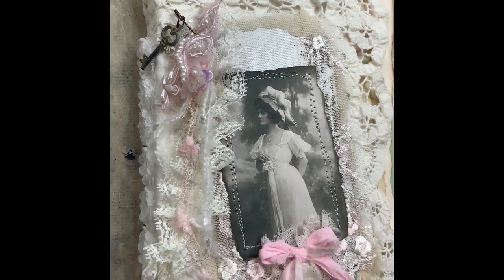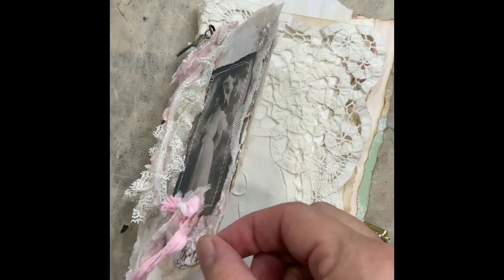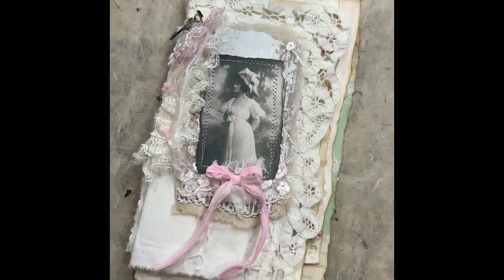Hello everyone, this is Anne from Odulsina Scrap. Today I'm going to show you how I made this journal with that little top cover that can flap.